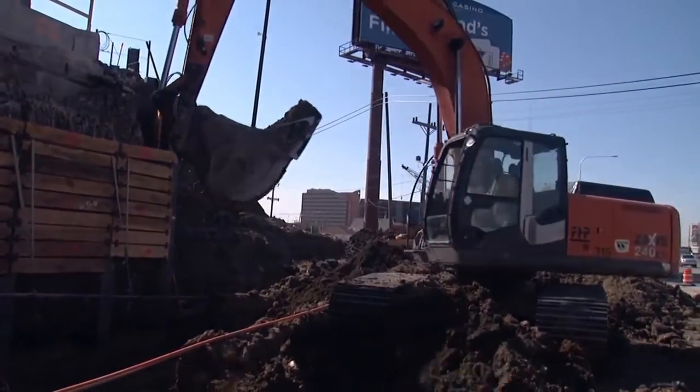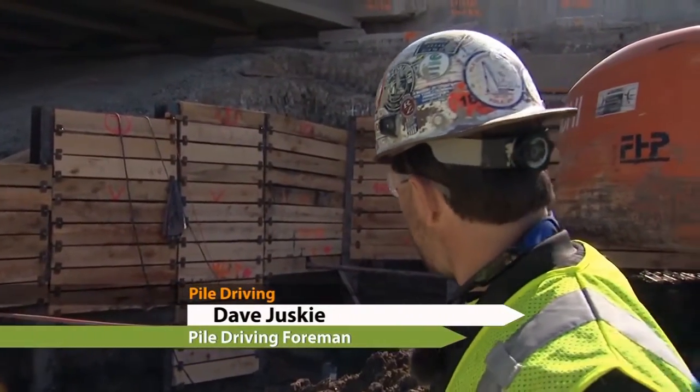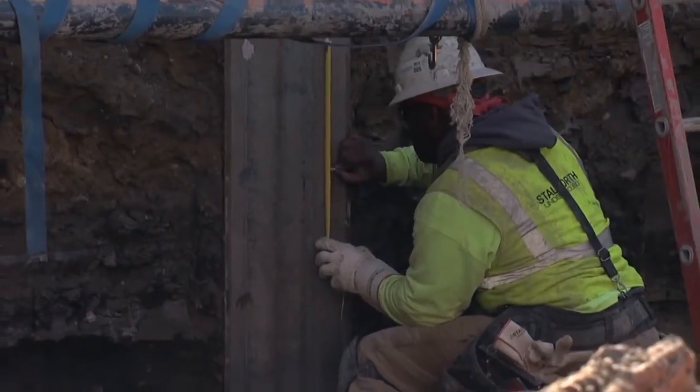Where we are right now is the I-90 bridge going over Mannheim Road. What we're doing is widening this road, and what is required is earth retention to support the existing bridge. Pile driving — a lot of people think of it as just banging beams in the ground for support of buildings and bridges.